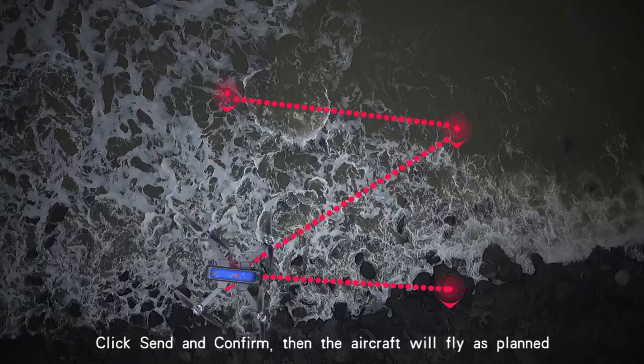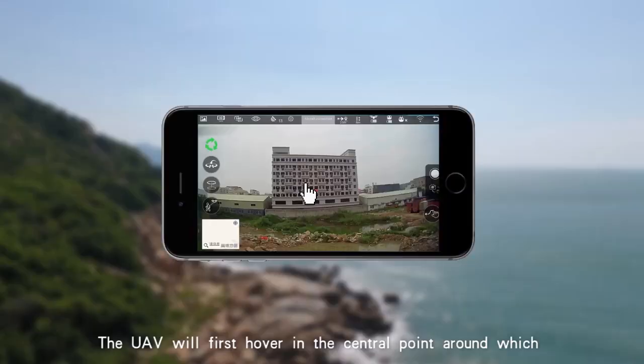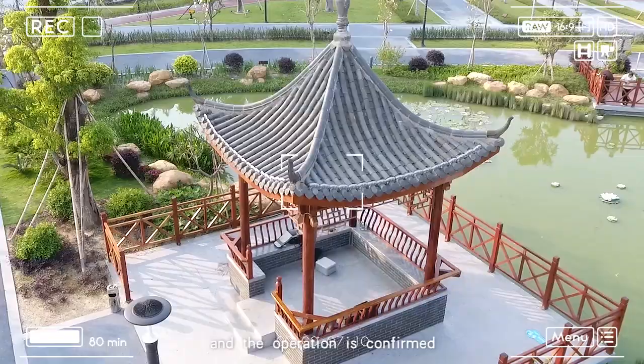Chase point encircling: the UAV will first hover at the central point around which it will circle. When the flight radius is entered, press the app encircling button and confirm the operation. The UAV will fly to the set radius distance and start to circle.